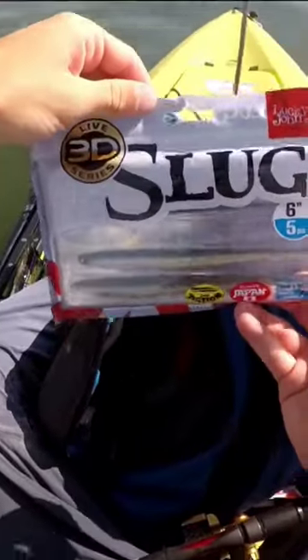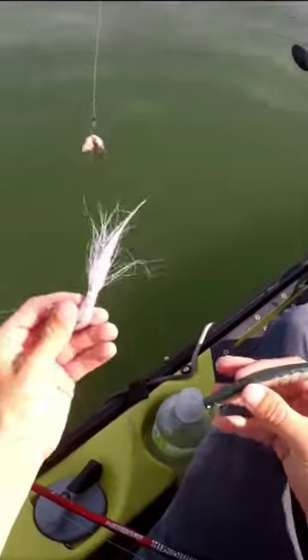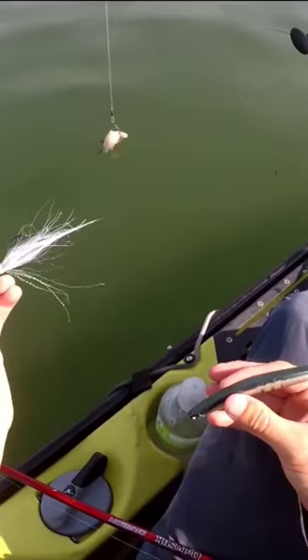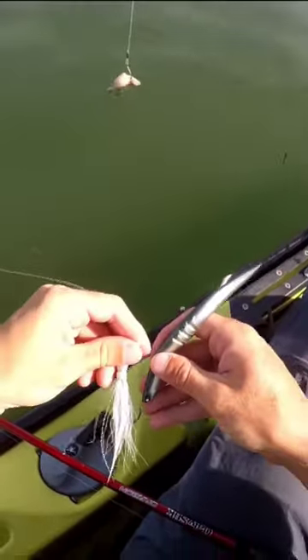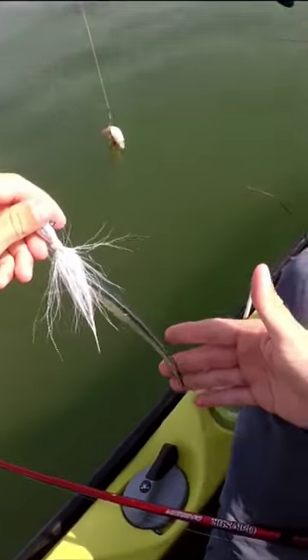Here is the eel-type lure that I'm using — six inch. This is a white bucktail jig, three quarter ounce. I'm just putting the eel plastic on there, just like that.